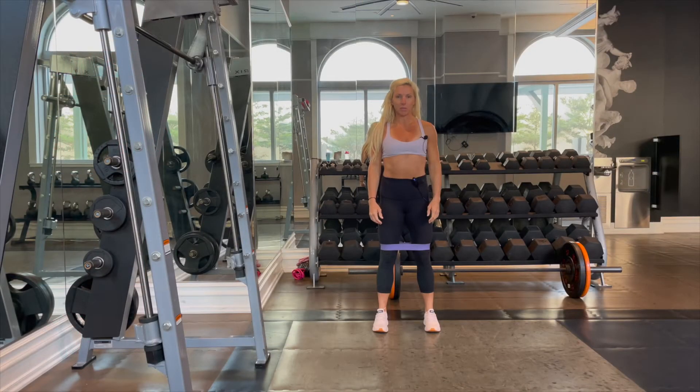Hey guys, it's Kira from KiraWilliamsFitness.com, and today we are doing lateral band walks.